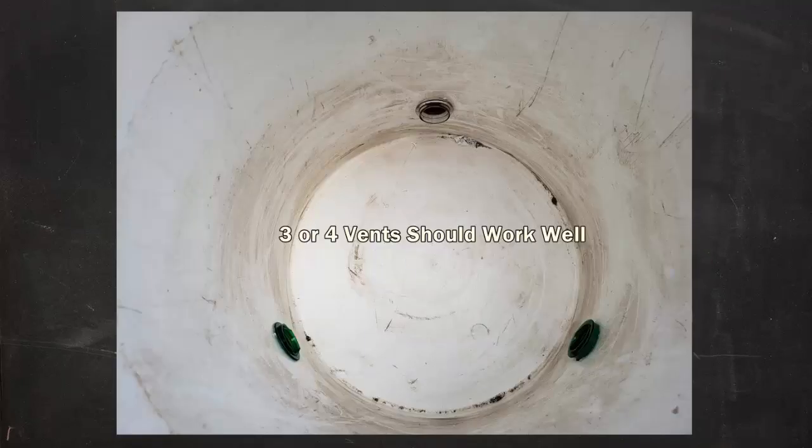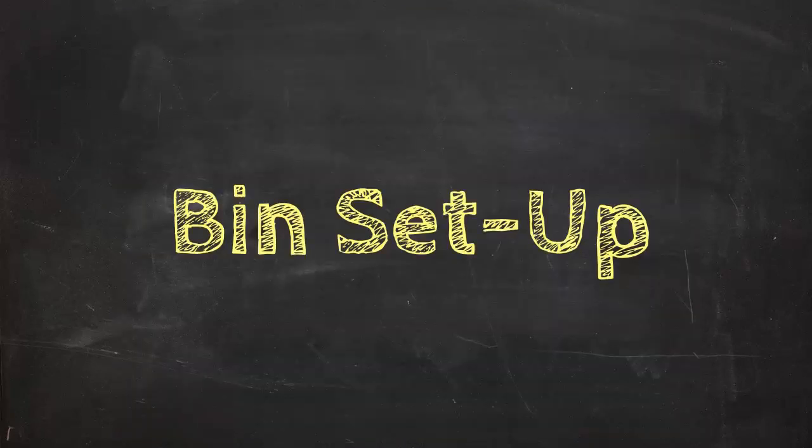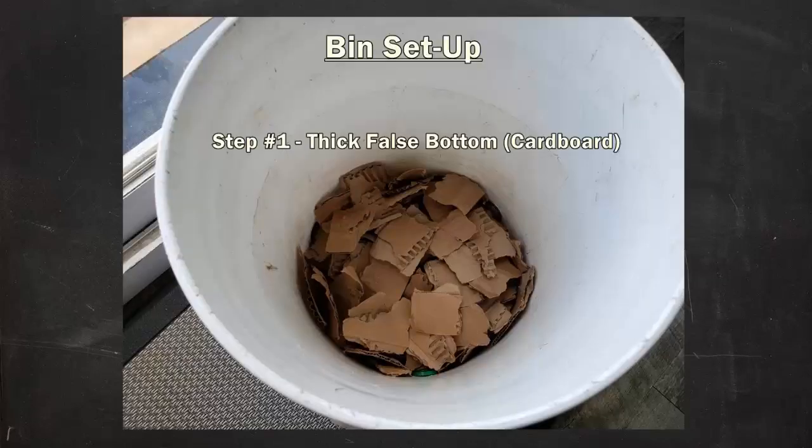For this particular bucket I decided on three vents — I would think that four would be even better, and probably as few as two should still work. Now, how did I set up this particular bin? I want to say that you shouldn't assume you need to set yours up exactly the same way — focus more on the key steps rather than on all the specifics. One thing I do recommend as a first step is some form of false bottom. I used shredded cardboard, but something like shredded newsprint would also work well — it should be absorbent, carbon-rich, and fairly bulky to support airflow at the bottom.